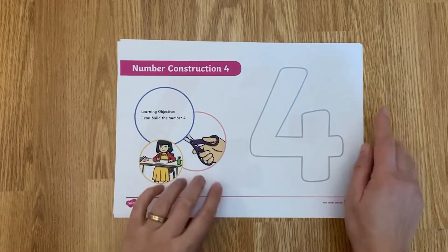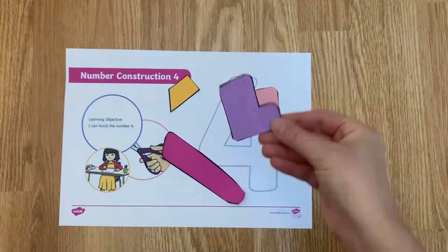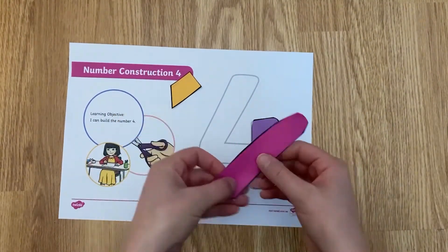You can just get your child to trace over the number with their finger, or this resource gives you jigsaw pieces to cut up and place onto the number to build it back up again.